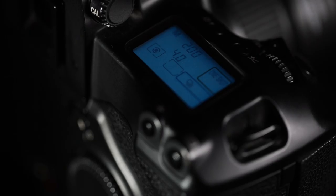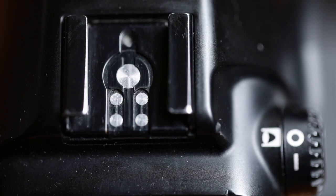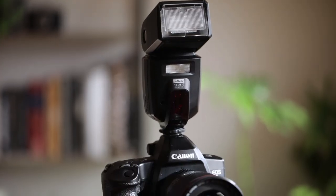It has 45 autofocus points, automatic loading, advancing, and rewinding with two different rewind speeds. It has features like bracketing, and the shutter speed goes all the way up to 1/8000th of a second. It also has TTL flash metering and syncs all the way up to 1/200th of a second with a flash.